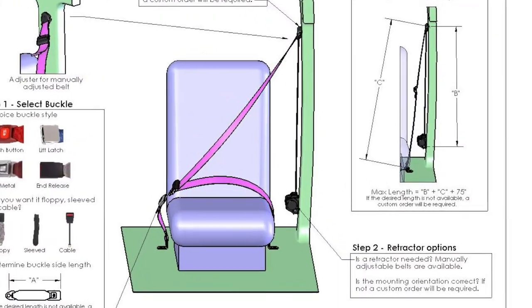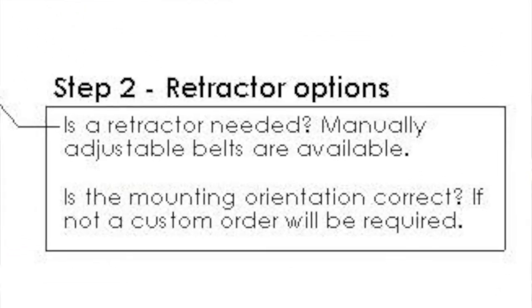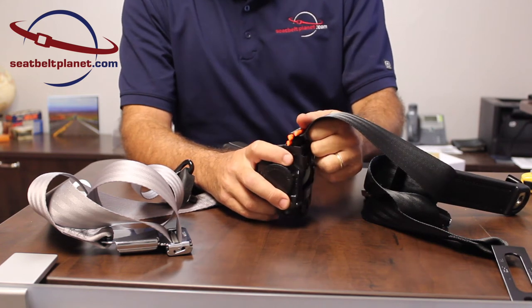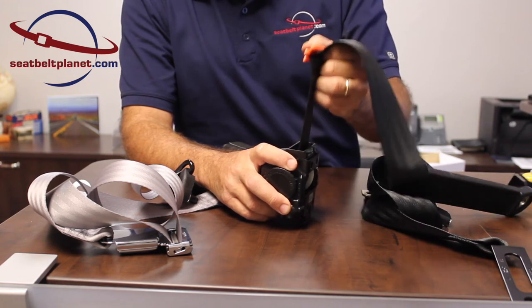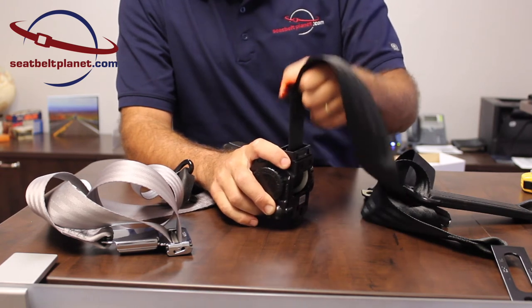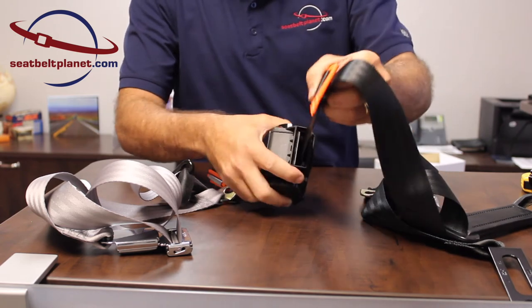In step two of the selection guide we talk about retractors. There are two different types of emergency locking retractors. The first is a webbing sensitive retractor, which is only sensitive to lock depending on how fast the webbing is removed. If I remove it quickly, it locks; if I remove it slowly, it does not lock. It also remains unlocked no matter the mounting angle.